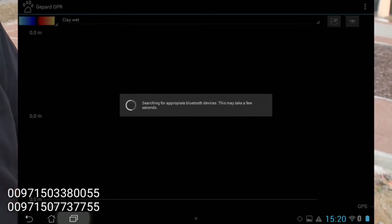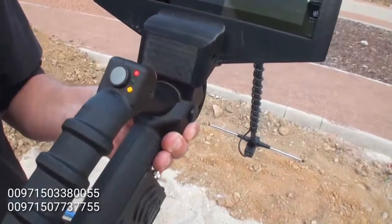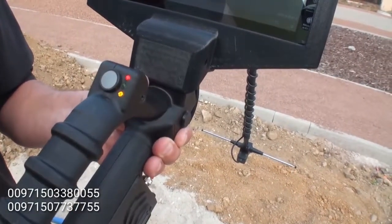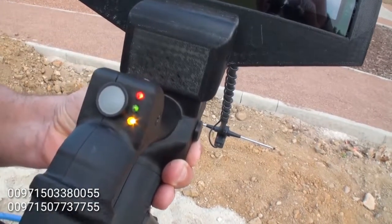Here it says searching for appropriate Bluetooth devices. Now I have a Bluetooth connection and all three lights are illuminated. With all three lights illuminated, the unit is completely ready to operate.